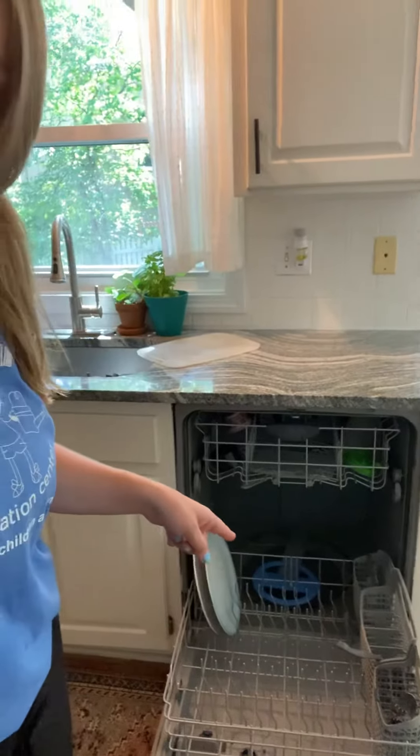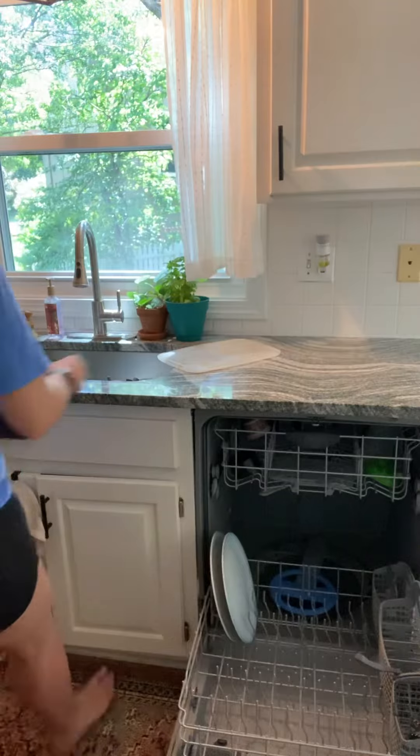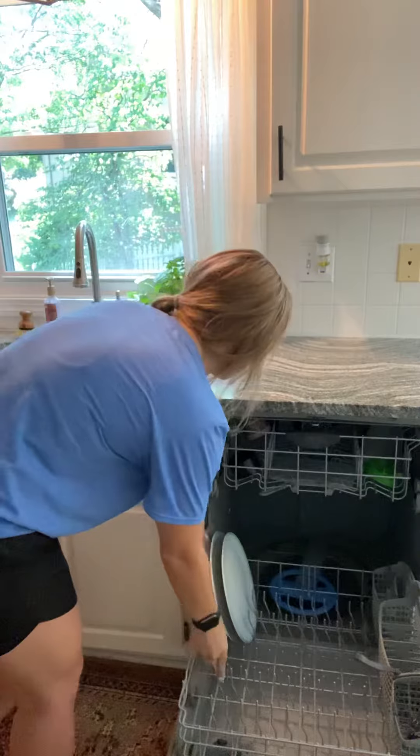Here's my dishwasher. I already started — I put a couple plates in and I have some dishes in the sink, so let me put those in. Sometimes you got to rinse them first. Here's a little bit with the plates.